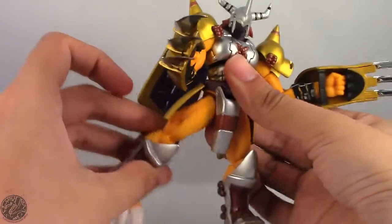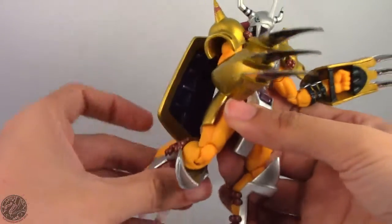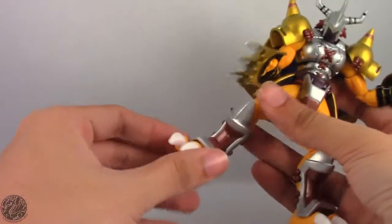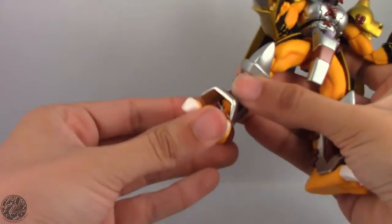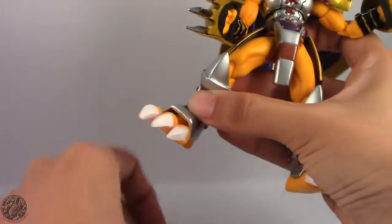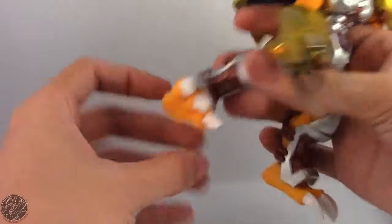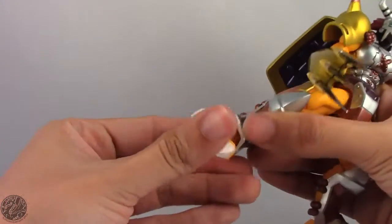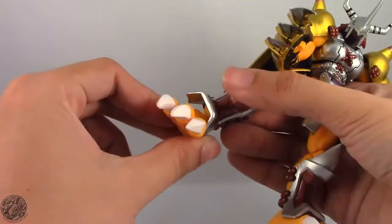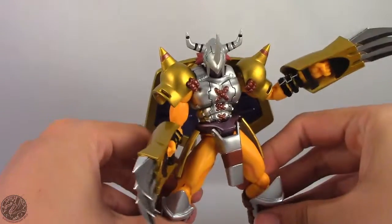His legs are on a ball joint going forward, back, and out, and they spin at the thigh. He does not have the drop-down joint that other Figure Arts and D-Arts figures have. He is double jointed in the knee — great range of motion there. No swivel in the boot, but he does have a ball jointed ankle. His ankle does stick out, and that gives him better range. But if you don't like that, you can always move his ankle up and it hides that joint — you're not stuck with it sticking out. That ball joint encompasses rotation, rocker, and hinge.